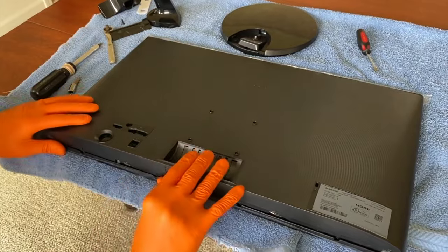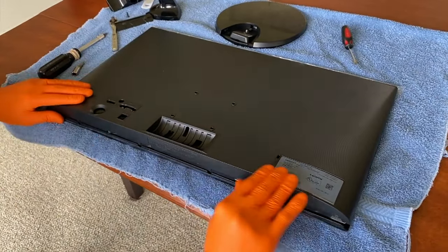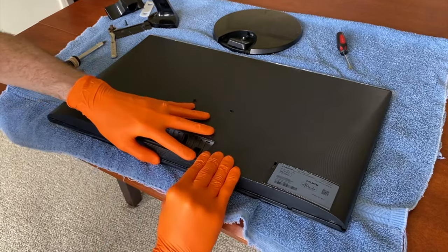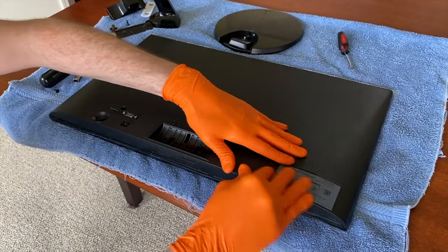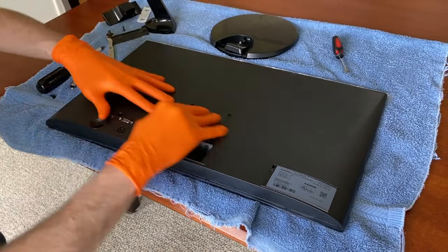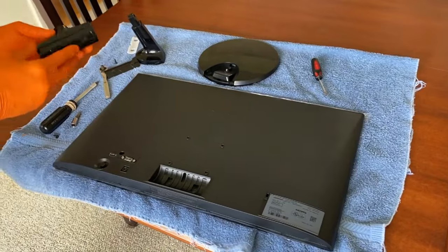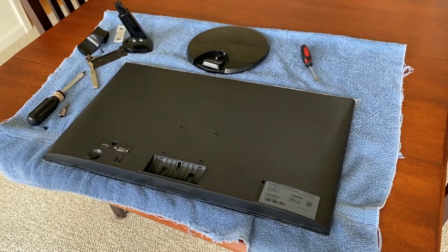From here, carefully realign the sides and apply pressure around the entire monitor, pressing the two pieces back together. You'll hear a lot of clicking — those are the plastic securing tabs internally re-securing themselves. And that's it. The mount is fully removed and we will store that in the event that we want to put it back on at a later date.